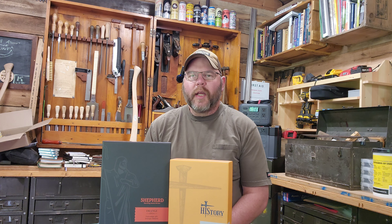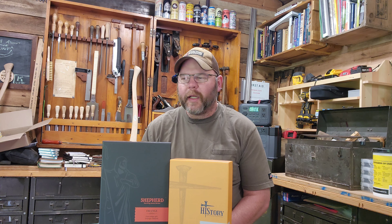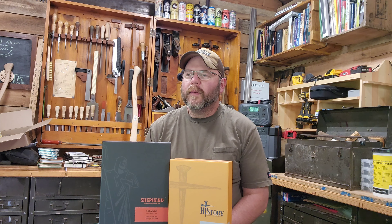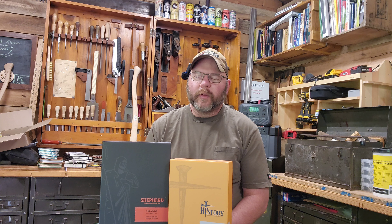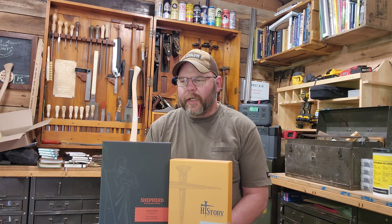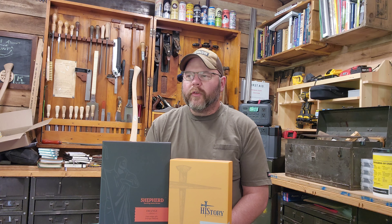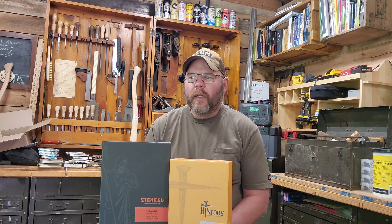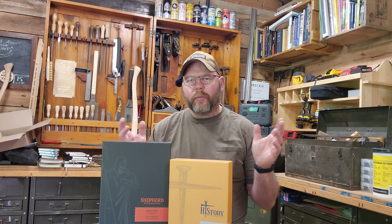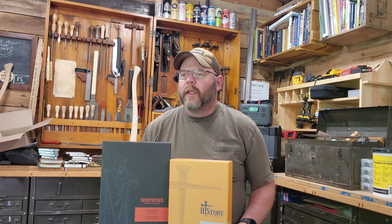It kind of goes hand in hand with my fascination with bookbinding and old books. Down this rabbit hole I go. Next thing I know, I'm collecting vintage Bibles. I have gotten a couple of very nice vintage Bibles from the late 1800s, and then recently I started collecting Bibles from the early 1900s — the World Press Bibles everybody's familiar with. Your mom and dad probably had one, or you probably had one as a child if you're a Gen Xer.